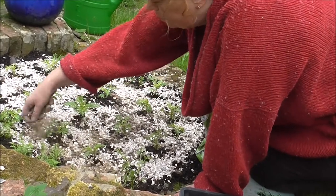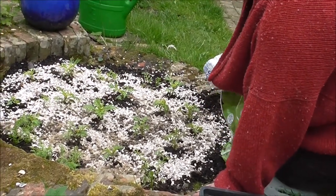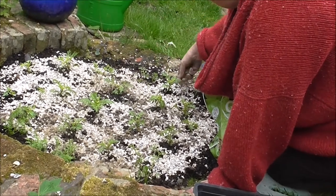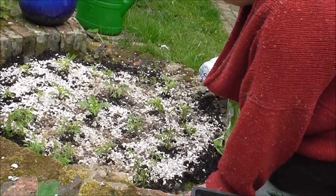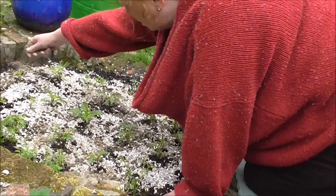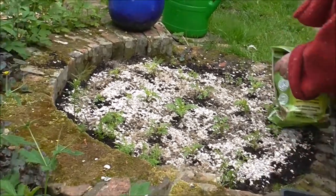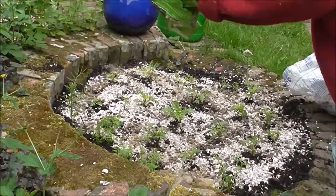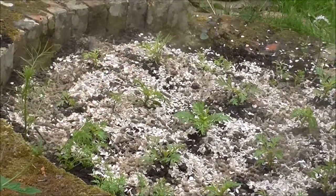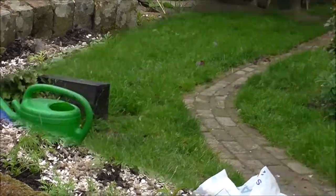I'm not totally convinced the oyster shell would work on its own, but I've had stuff on tables hardening off with gravel and shoots all around it for a few weeks now and I haven't really had much trouble. So let's just empty the rest on that — there we go.